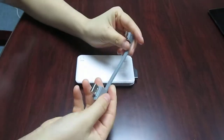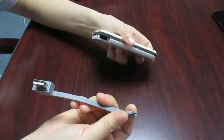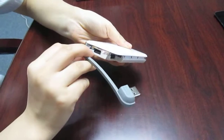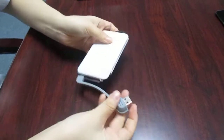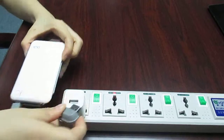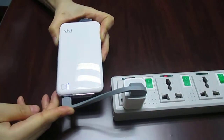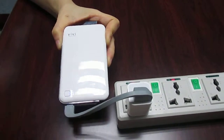Let's check how this built-in cable works. First, use the microUSB end to connect to the input port. You can connect to the wall charger — just like this. Look, it's charging now.